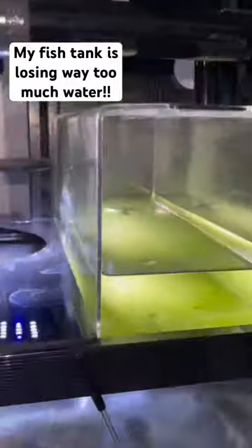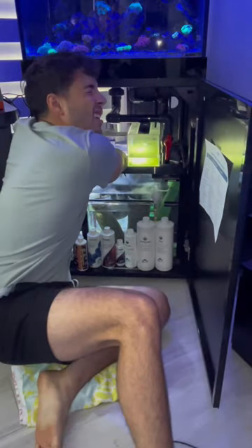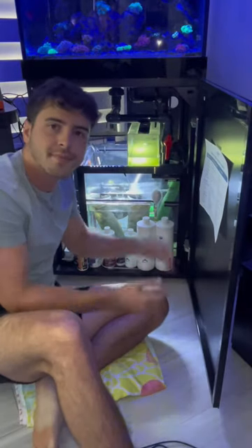My tank has been losing way too much water. I'm checking the entire sump to make sure everything's fine, and checking all the pipes to make sure I have no leaks. I even did some research online but found absolutely nothing. I knew if a tank didn't have a lid it could lose a lot of water, but mine did have a lid.